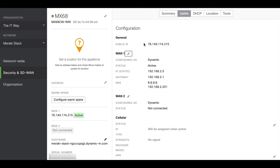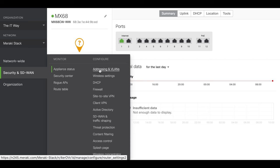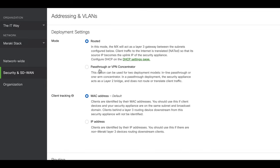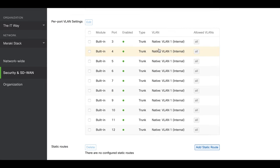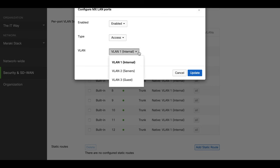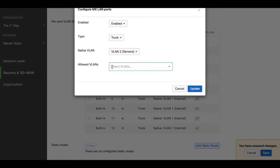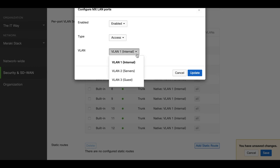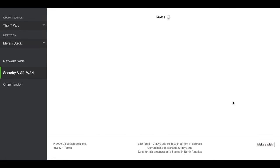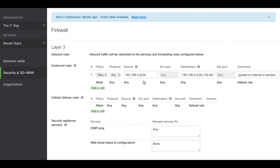Now we have all the information we need. The MX is up and running, we have visibility of all the ports that are connected, and we have the configuration of the three VLANs. Every time you connect a device and want to assign it to a specific VLAN, you just change it here — select either trunk or access and select the VLAN you want. If I know I'm going to connect a server in one port, I can set it to access and assign it to the servers VLAN. Then I'm going to start connecting devices and computers.